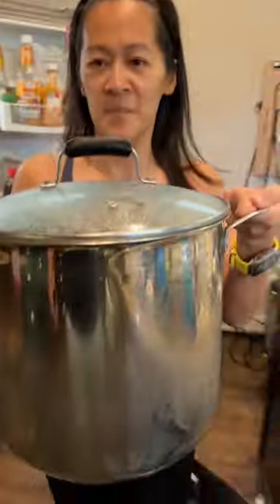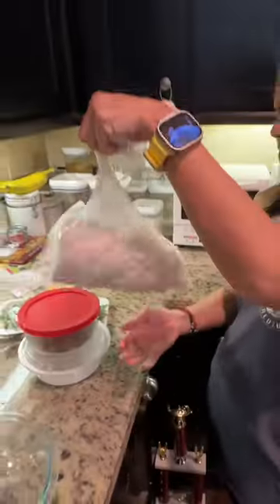This is bún bò Huế. It's a super traditional Vietnamese noodle soup with an amazing broth. This is exactly how it's supposed to look after sitting in the fridge overnight. The noodles are already cooked, but pro tip, you soften them up in the microwave.